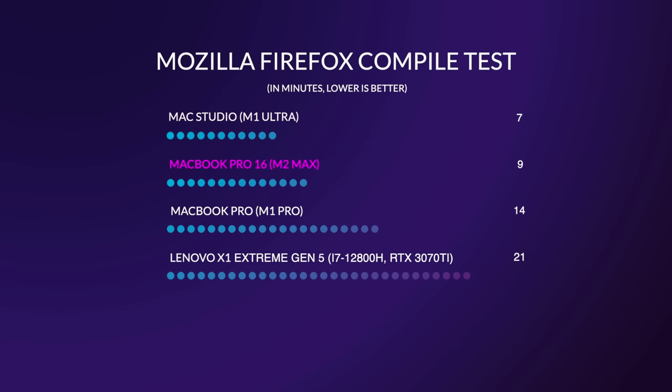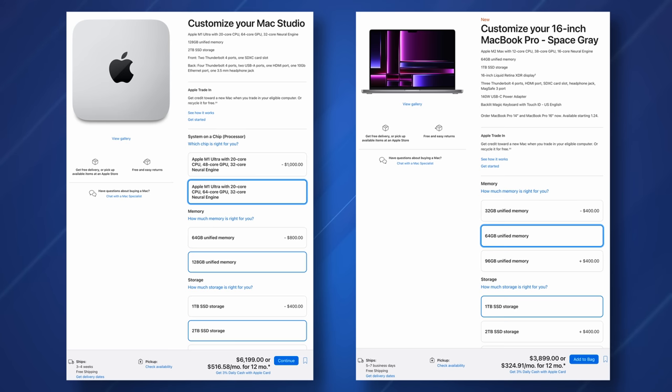I know a lot of you are probably asking: what's the point of buying a Mac Studio? Honestly, probably not a lot right now in terms of strictly performance, because this MacBook Pro 16 is performing just as well — and you're saving around 2,000 Canadian dollars. If I were you, I'd either buy a MacBook Pro 16 with M2 Max, or wait for a Mac Studio with an M2 Ultra, because that's going to do a much better job of saturating those GPU cores and deliver much better performance than the M1 Ultra could.